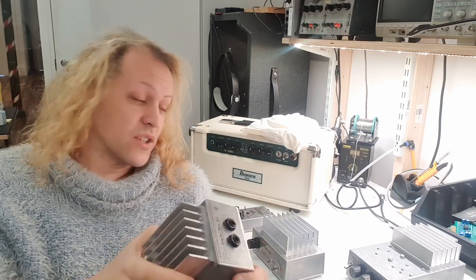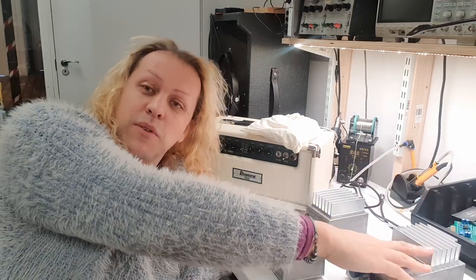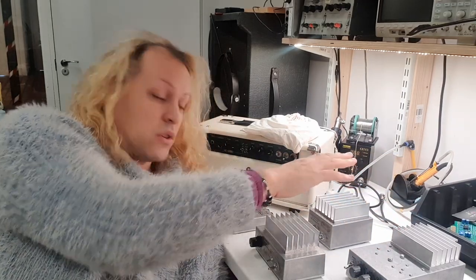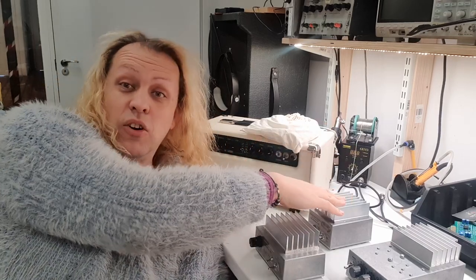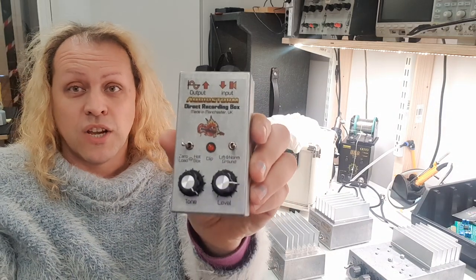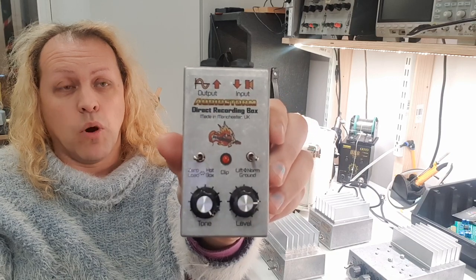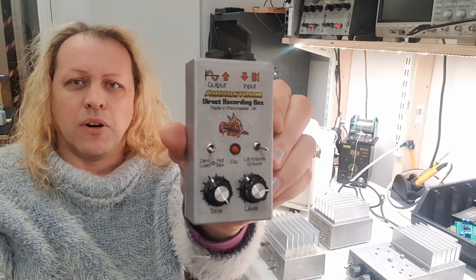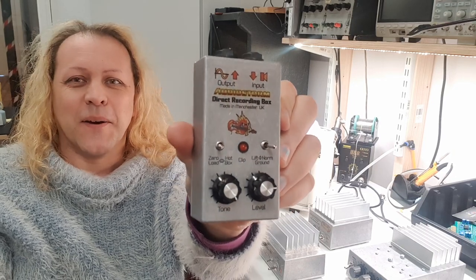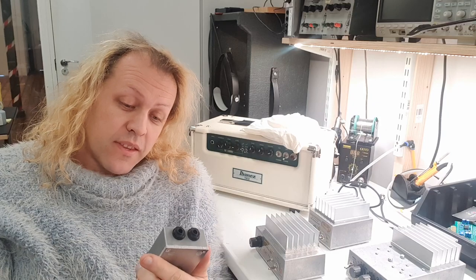So we've got our resistive bright attenuator, our reactive unit with four different tones, and our reactive load for total silence. This couples with the fourth item in the range, which I'm really pleased about — I'm relaunching the Direct Recording Box. At one point I called this the Hotline, but I prefer names that say what a thing does, and Direct Recording Box is what this is.